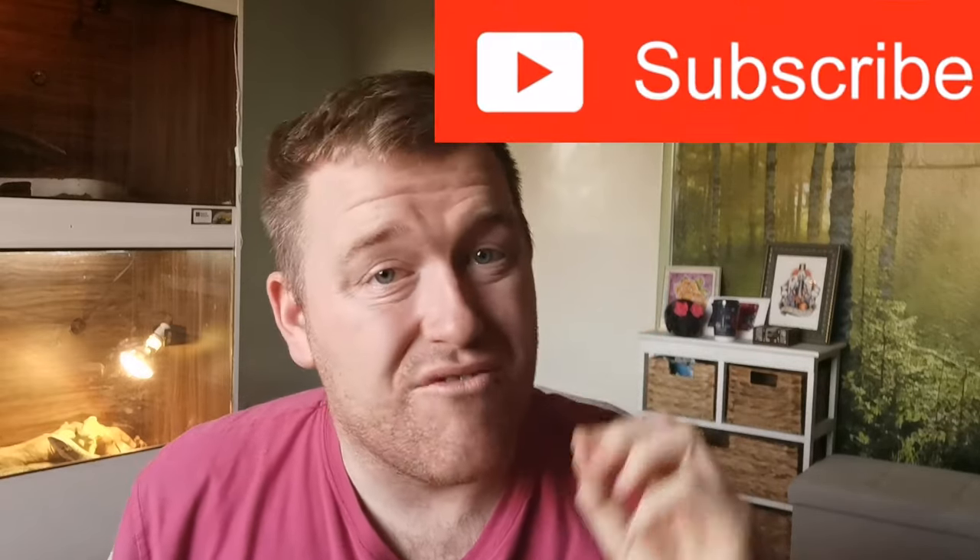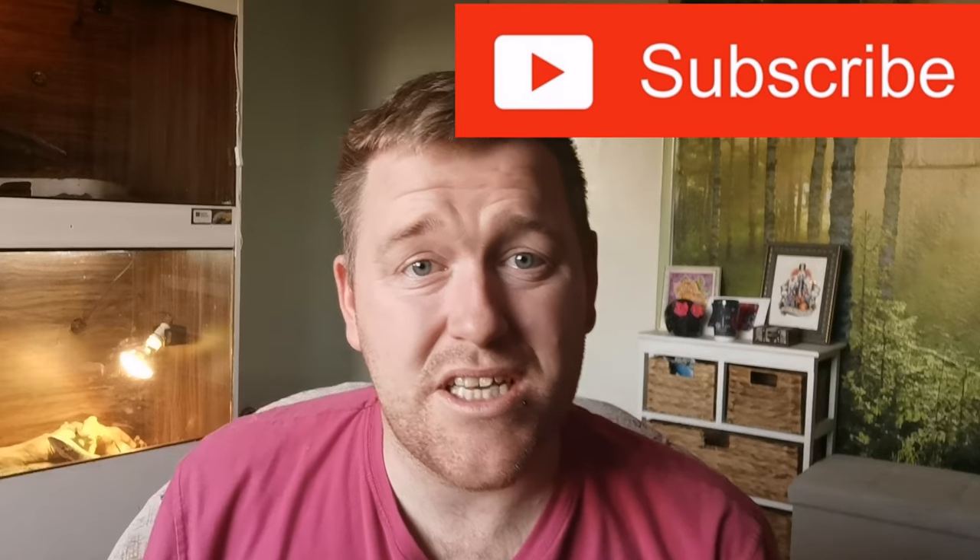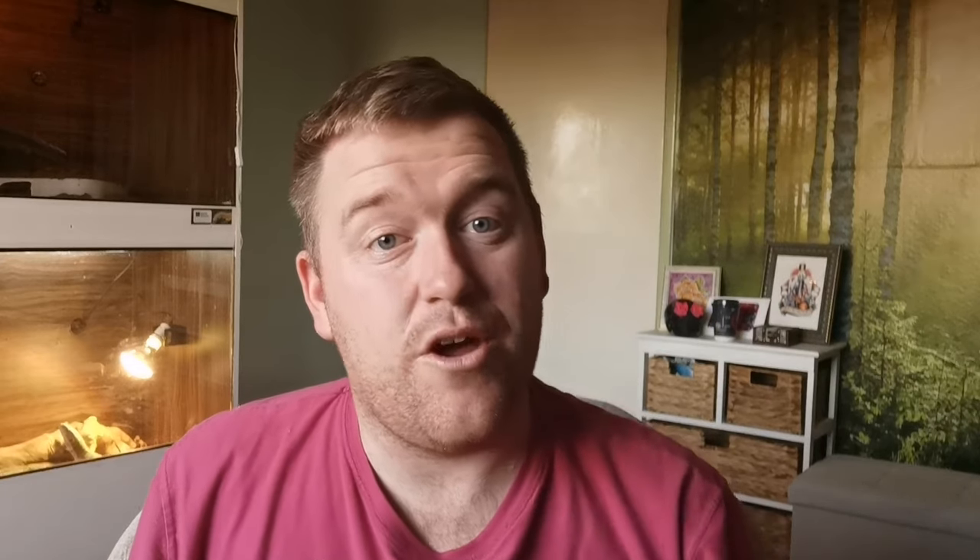Welcome back to Northern Exotics — we're a reptile YouTube channel totally dedicated to all things reptile related. We do a lot of dubia roach breeding videos, so feel free to hit that subscribe button and the notification bell so you get notified when I upload a new video.